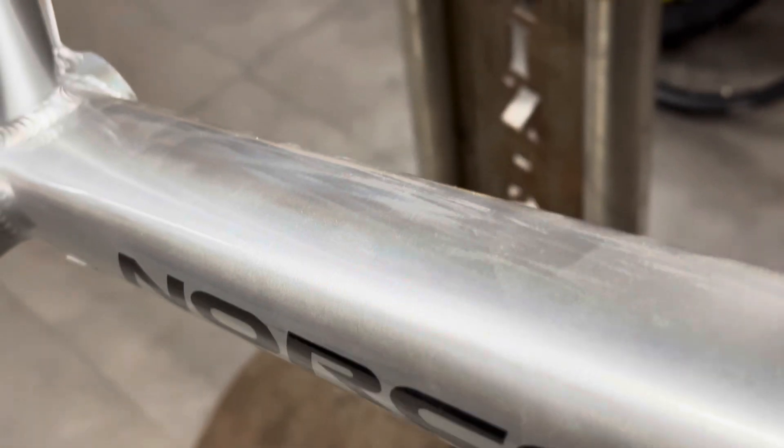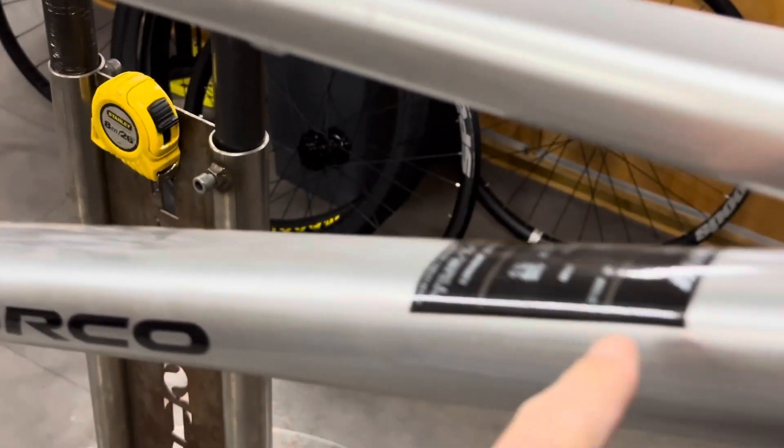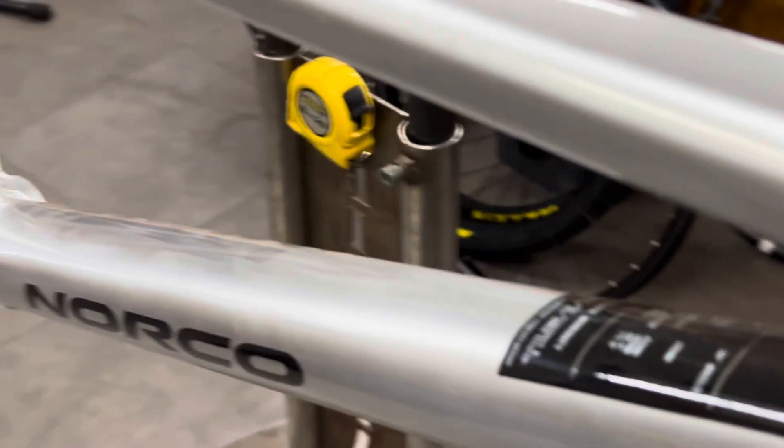Just going to give it a clean up because she's nice and dusty. I'm going to peel off all these stickers — I hate these stickers. They know what size it is, let's get rid of them.